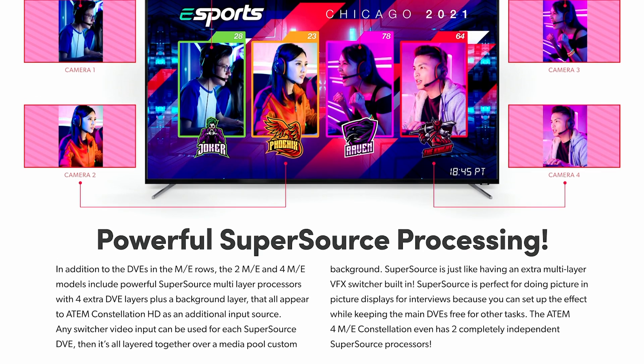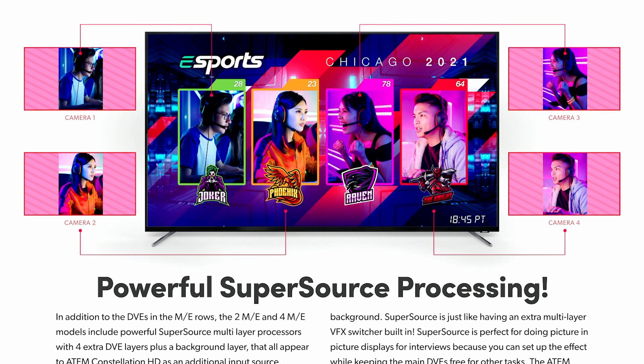The idea is that you would add those devices to complement these new ATEMs. We got a little spoiled in the past with Supersource functionality in the ATEM Mini Extreme — only the 2ME and 4ME models have Supersource built in.